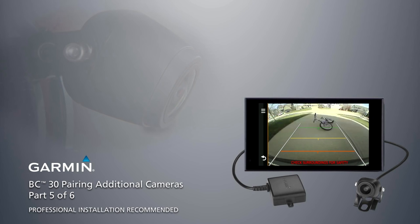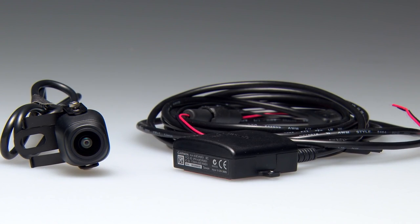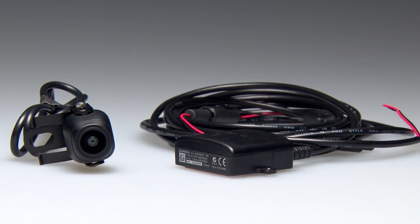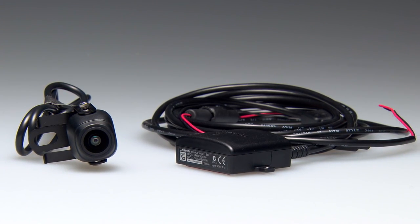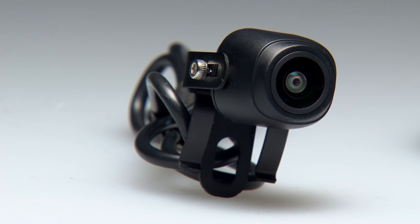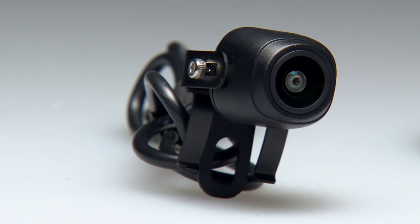You can pair up to four wireless cameras with the device. If the camera, transmitter, and receiver cable were packaged together, they come paired from the factory. If you purchased additional cameras separately, you must pair each additional camera with the Garmin device.